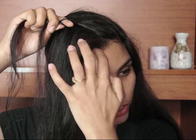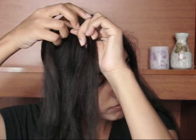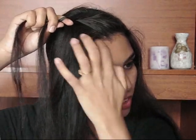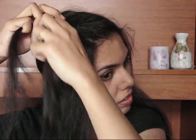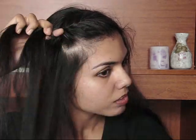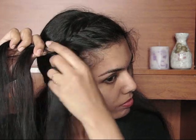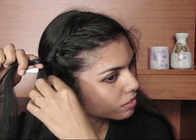I'm going to repeat this process — every time the front partition comes, I'll add some hair from the front part and braid it normally. I'll continue until all the front hairs are incorporated into the braid, and then I'll just braid it normally till the end.